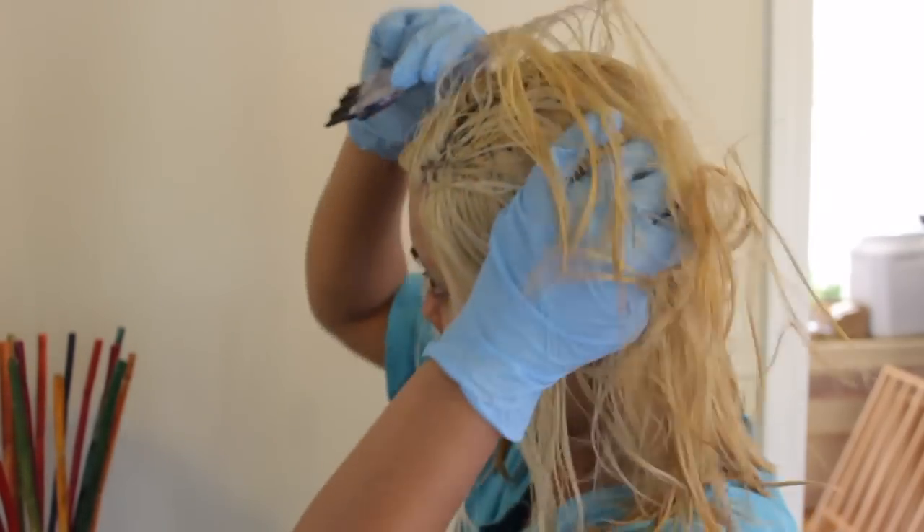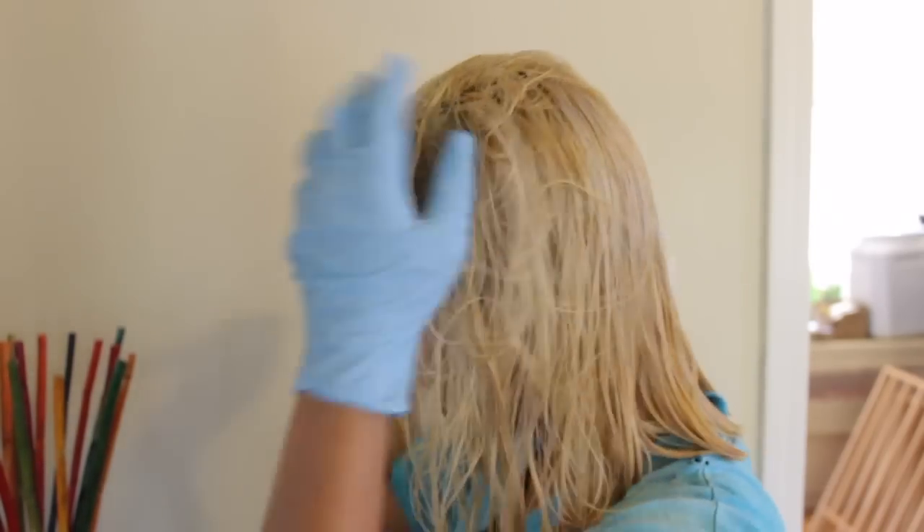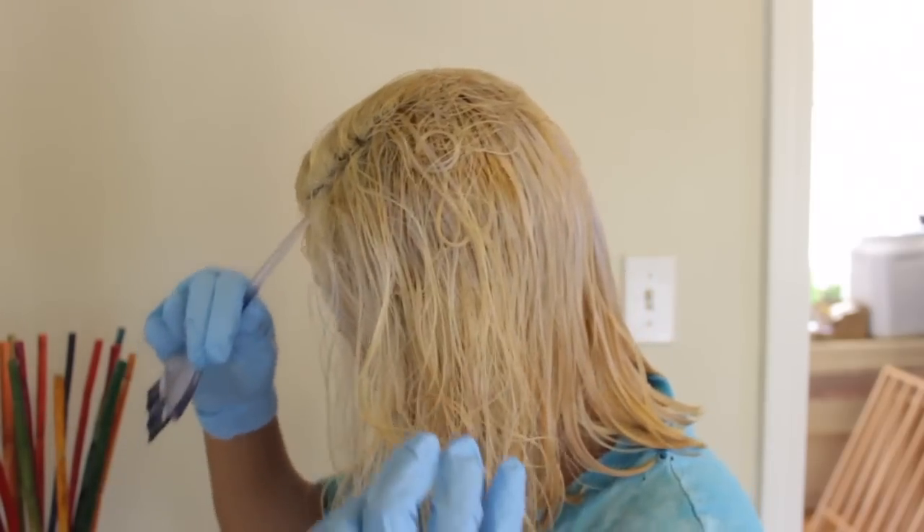Hopefully that will help me get more even results. I'm obviously not a pro at dividing my hair up.